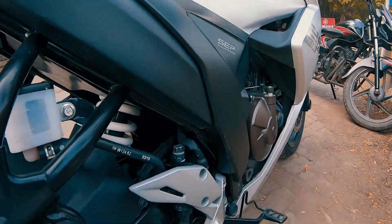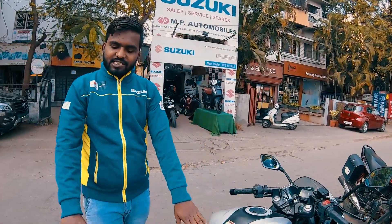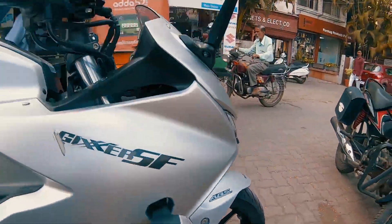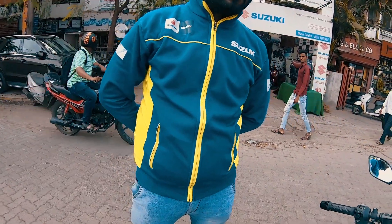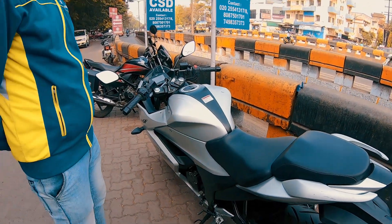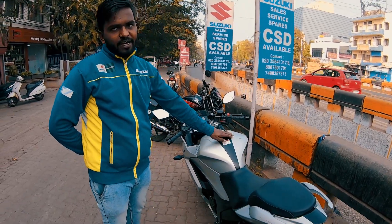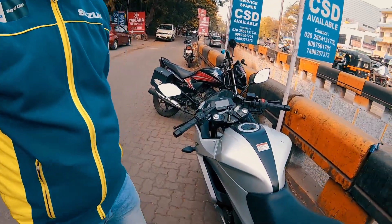It has a normal monoshock suspension. Is it adjustable? It has a 7-step adjustable mono-suspension. So if you want to adjust the seat height, you can. The telescopic fork suspension is 41mm — the same as used in V-Strom or Hayabusa. The seat height is 800mm. If the rider is small, you can reduce it at a service station — they can adjust it up and down.